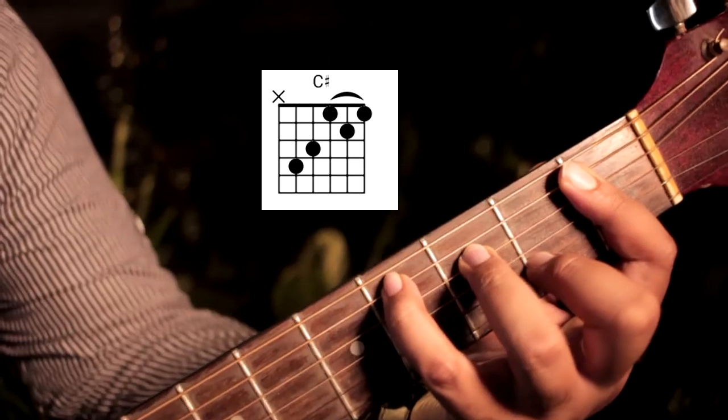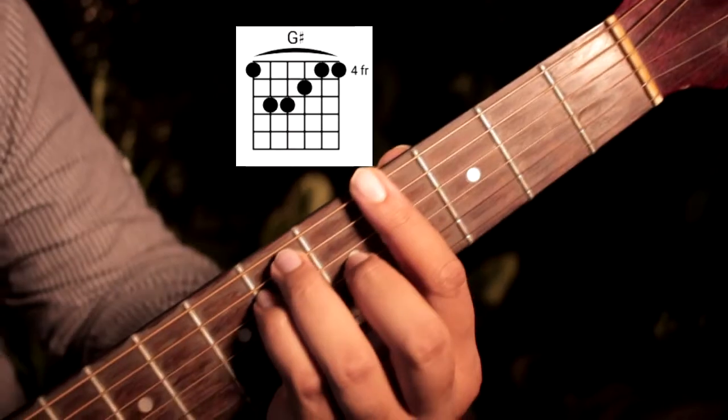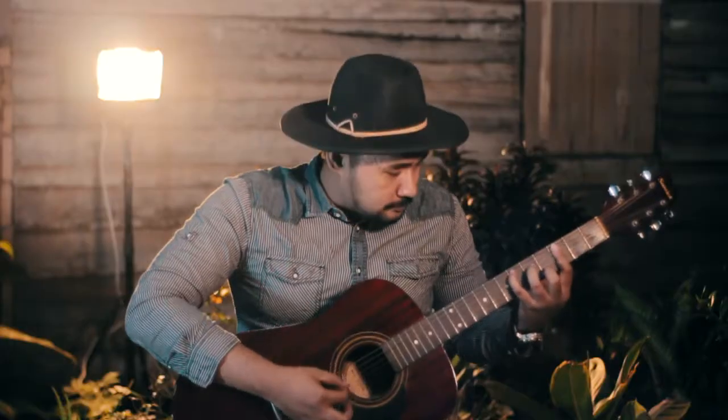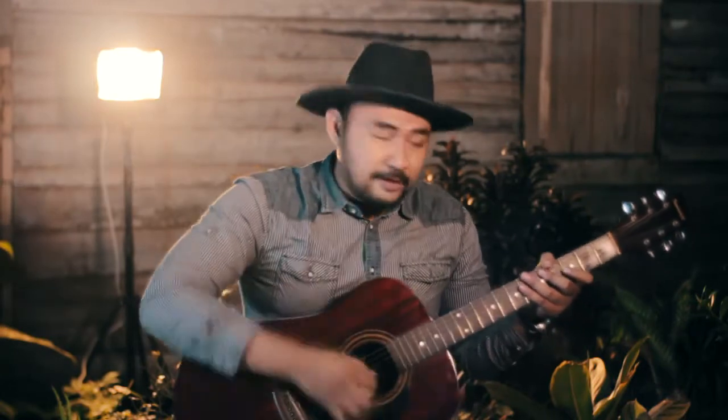The four chords are C-sharp, F-minor, G-sharp, and E-flat. The intro, verse, bridge, and chorus all use the same chords.